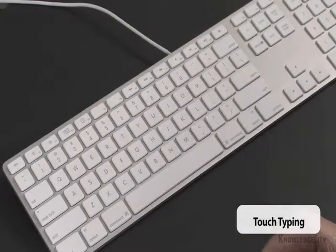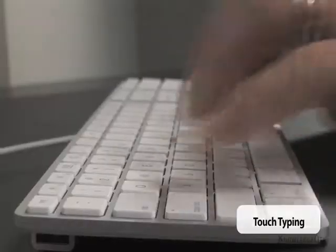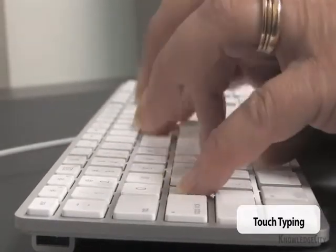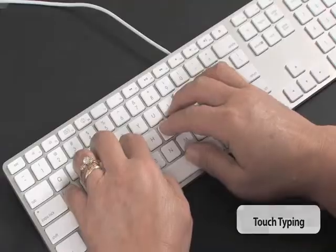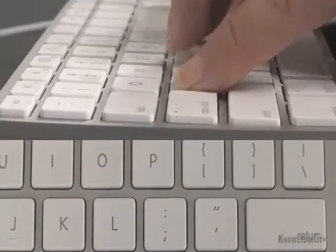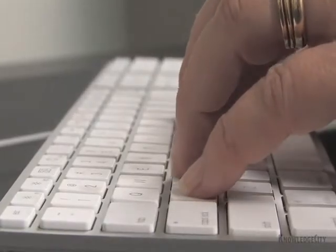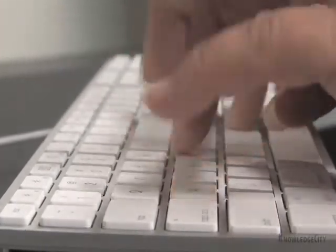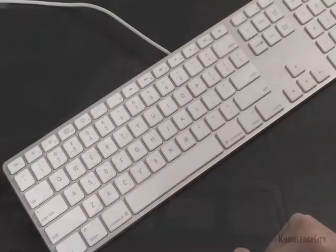The other way is called touch typing, where you use all the fingers of your hands to type the correct keys in the correct order. Keyboarding is a motor skill — it's a matter of training your fingers to respond correctly and quickly to press the right keys in the right order, kind of like learning how to dance, do karate, or even play the piano.